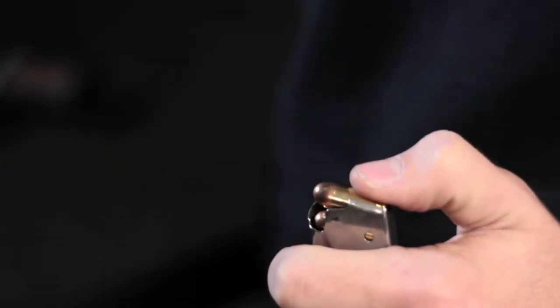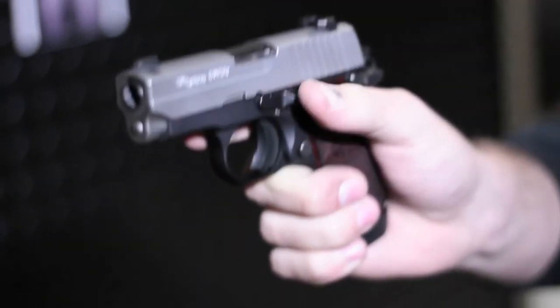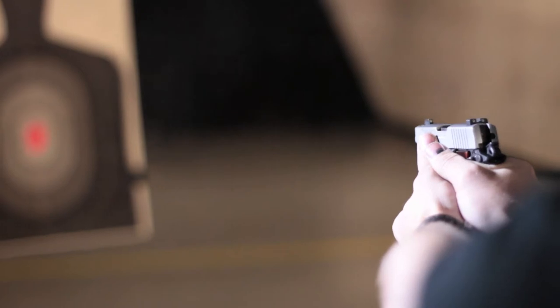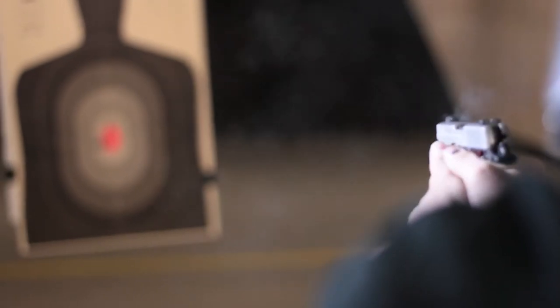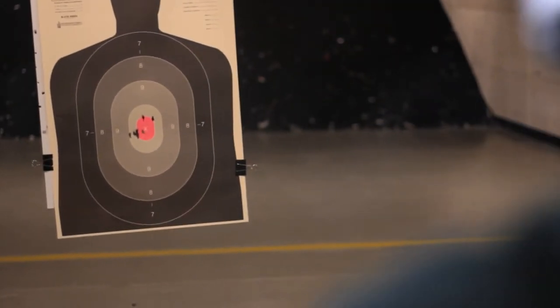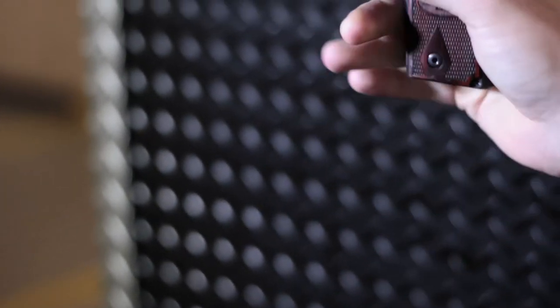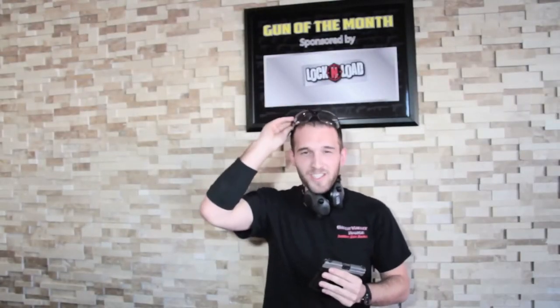As a matter of fact, I'm going to go shoot it right now. Just like you can always expect from SIG — great shooter, always accurate, great tight groups out there.